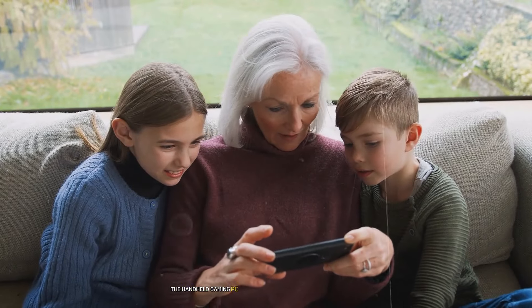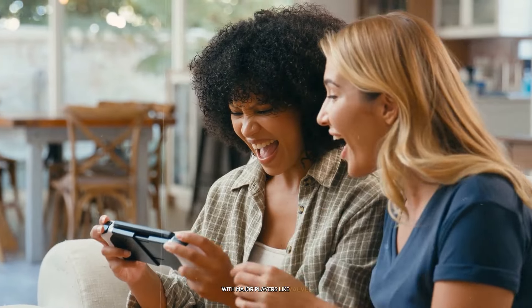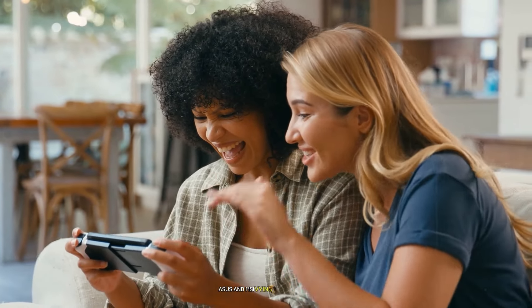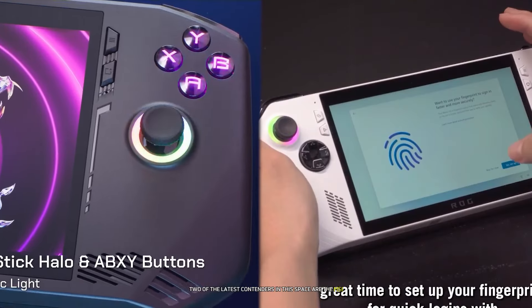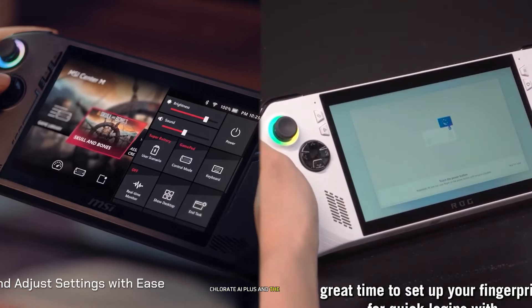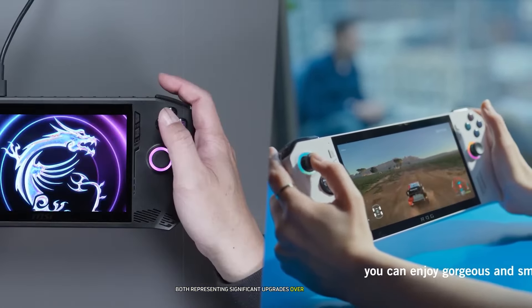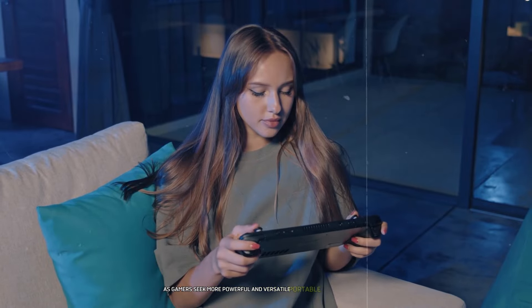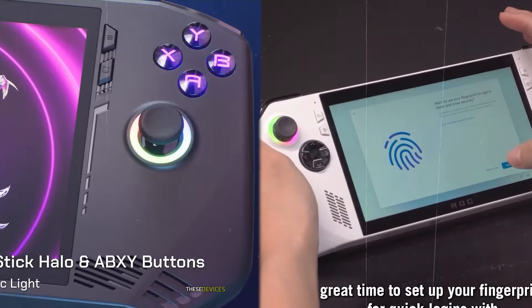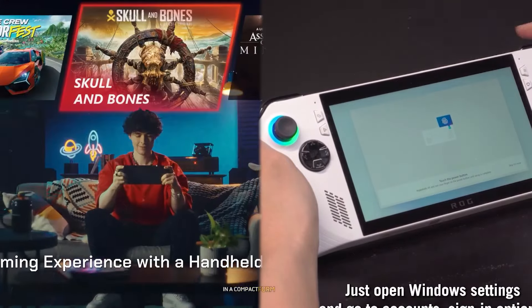The handheld gaming PC market has been heating up in recent years, with major players like Valve, Asus, and MSI vying for dominance. Two of the latest contenders in this space are the MSI Claw 8 AI Plus and the Asus ROG Ally X, both representing significant upgrades over their predecessors. As gamers seek more powerful and versatile portable gaming solutions, these devices aim to deliver console-quality experiences in a compact form factor.